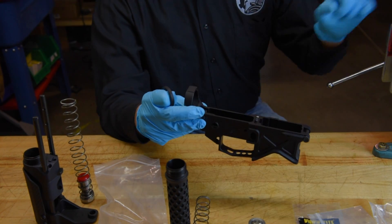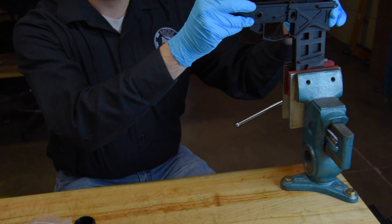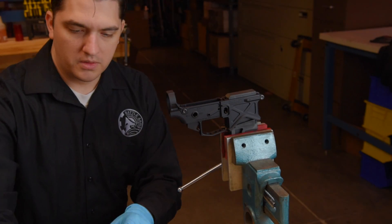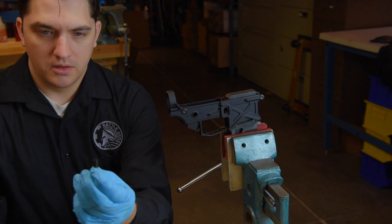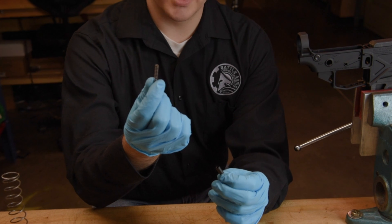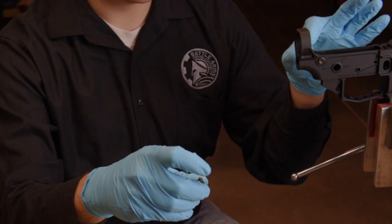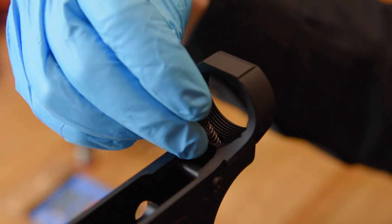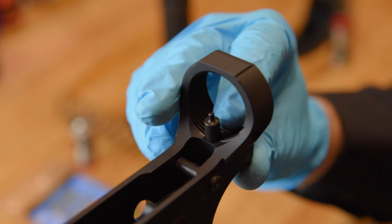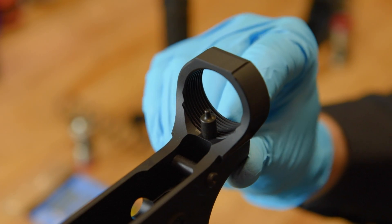First thing we want to do, go with our bench block and place the receiver on, make sure that it's secure. Take our buffer retainer plunger and our spring and install them in the lower receiver. Make sure that it springs up and down with no resistance. Now we can begin installation of the receiver extension.